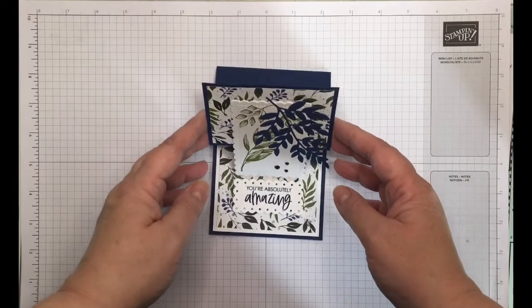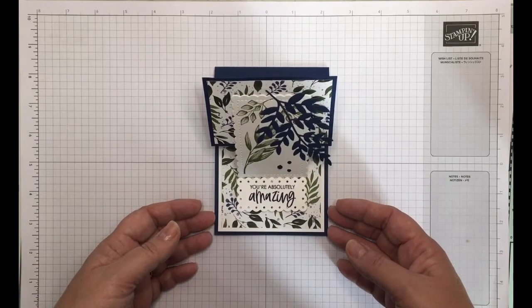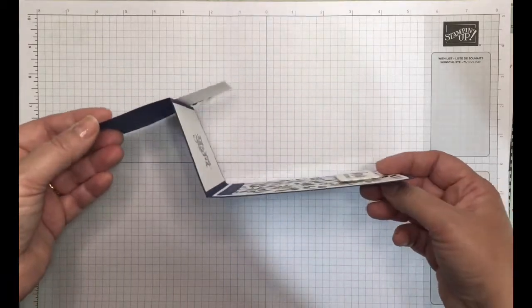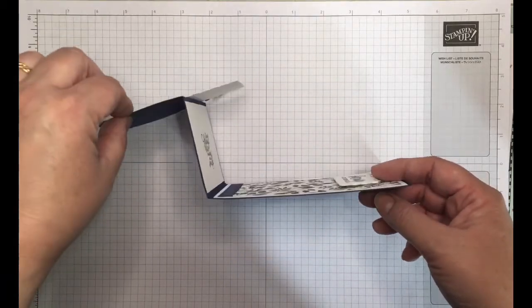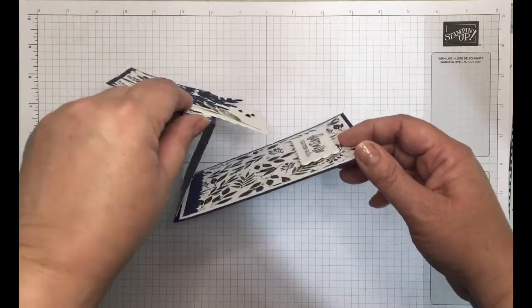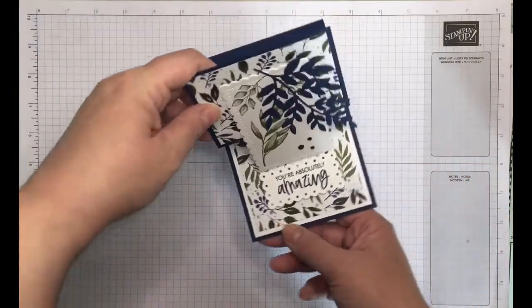This is the first make and take project, and it was inspired by Debbie of Debsy Daisy Crafts. This is a reverse easel card. Usually when you make an easel card, you turn this element the other way and it makes a little triangle fold just like this. However, this one's a reverse one — very interesting. First time I've seen a reverse easel card, so thank you very much Debbie.